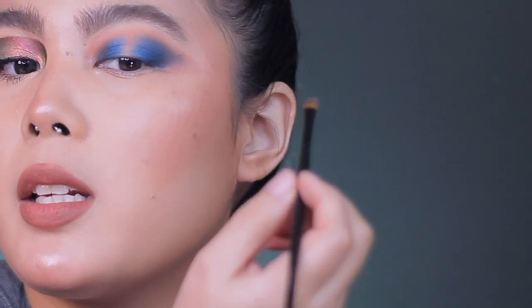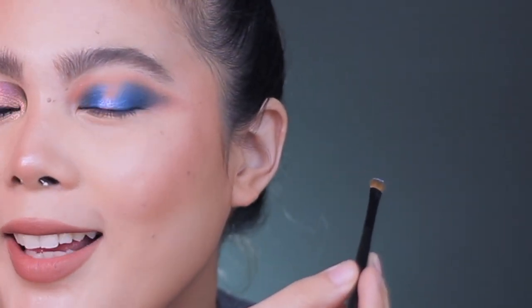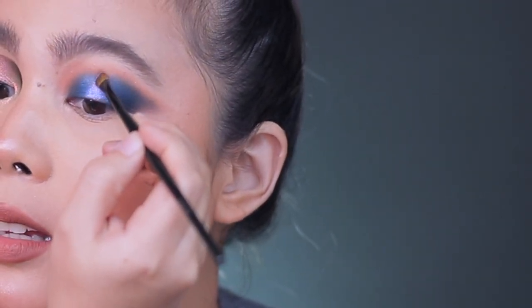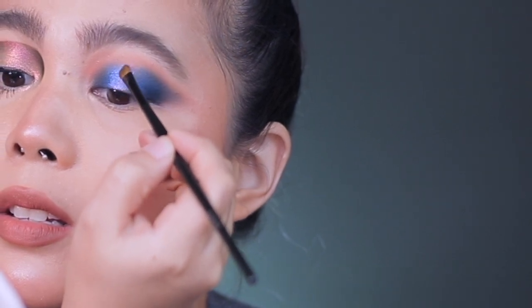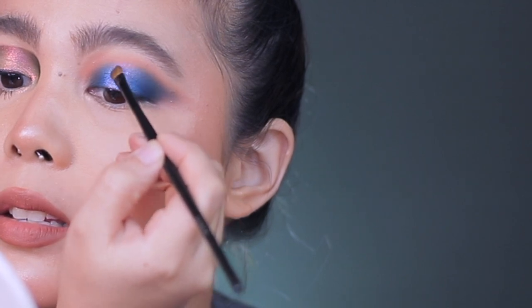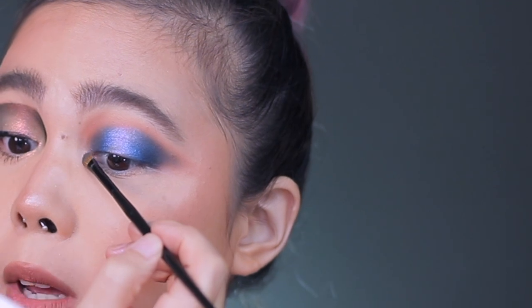I am going to use this shade — Insomnia — from Carla Cosmetics. Using my Swish brush, I am going to apply it in the middle. Oh my god, that is so pretty! So from the middle, I'm going to blend it out on the edges. It's going to be something like this. I'm going to put some of that Insomnia in the inner corner of my eye as well.